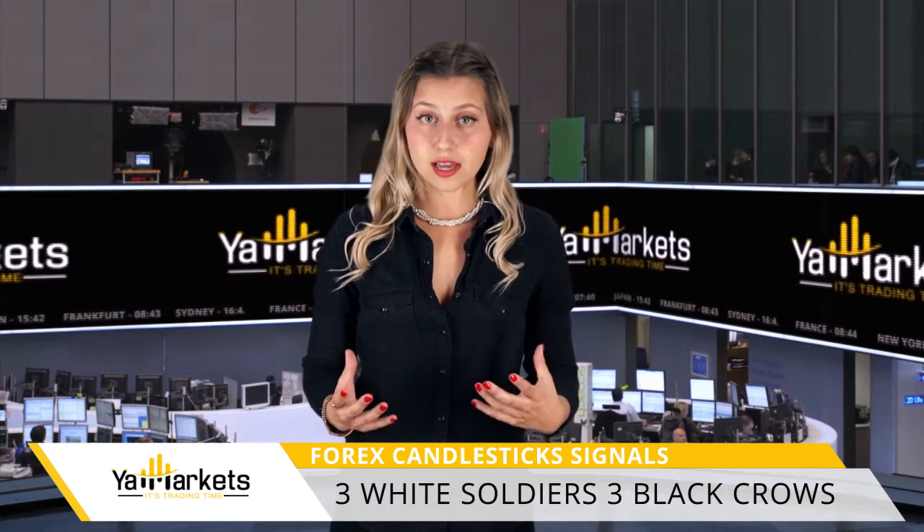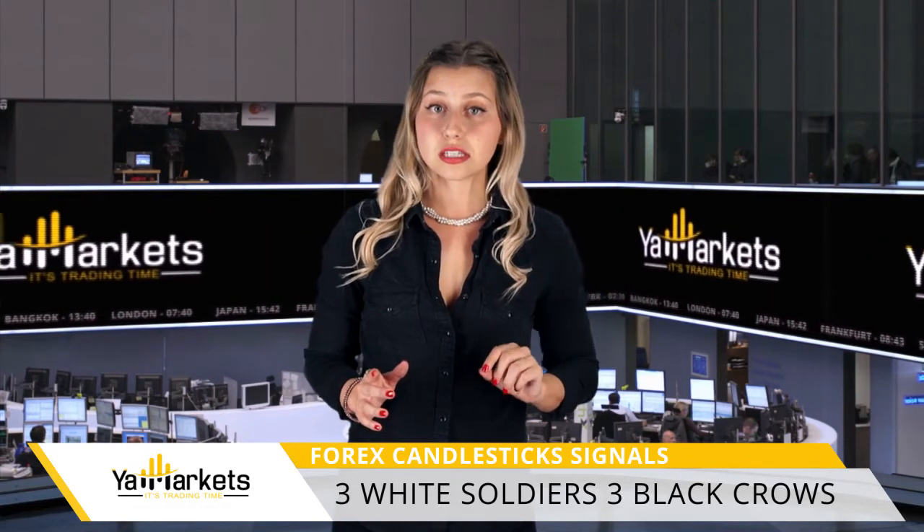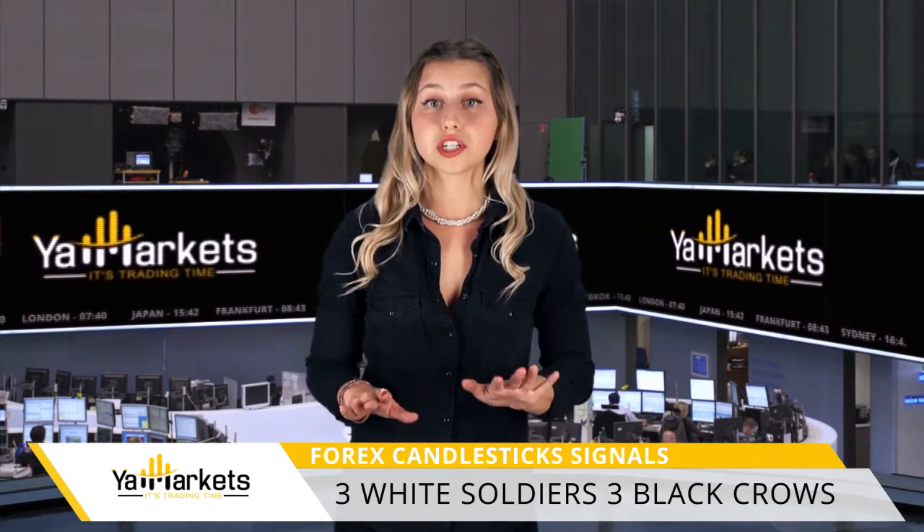The problem with both of these candlestick signals is that by the time they have fully materialized, the price may have already made the biggest move, so you can't jump into the market straight away. One way to use these signals is to determine when to get out from your existing positions. For example, if you've been short and after seeing Three White Soldiers appearing, you close your position to protect your profit.